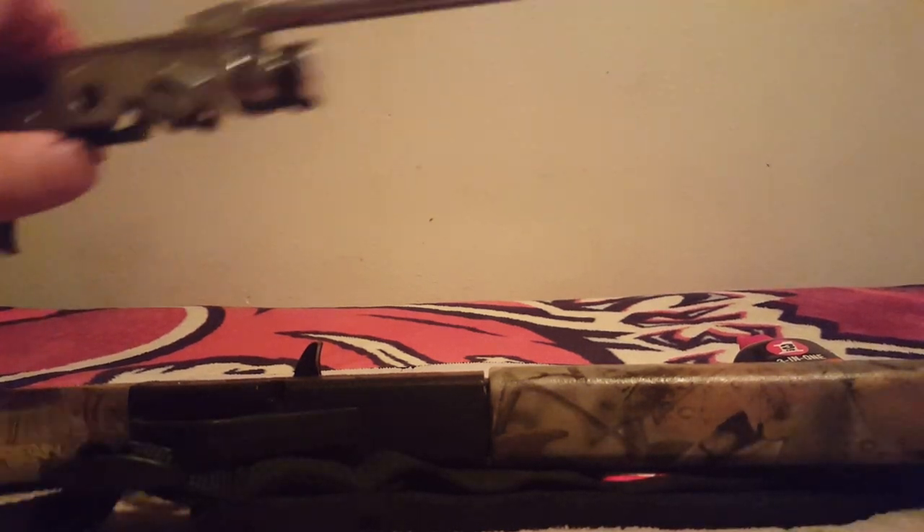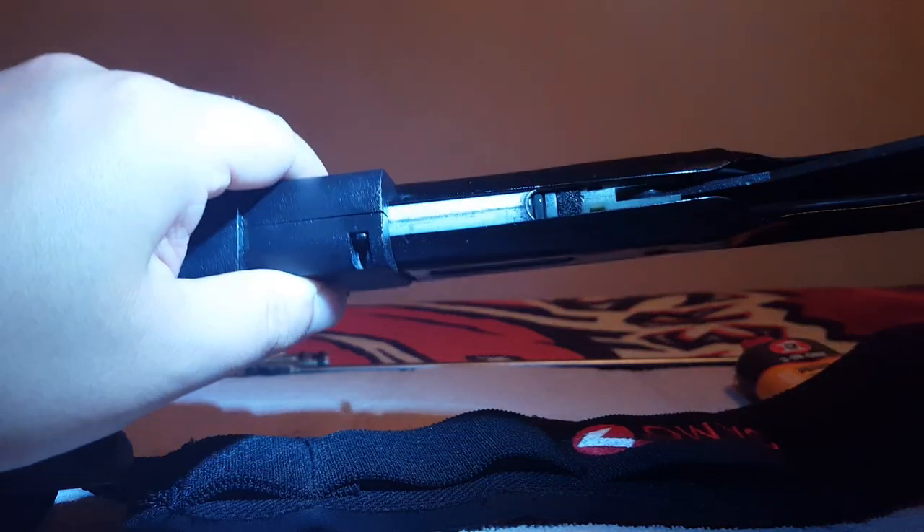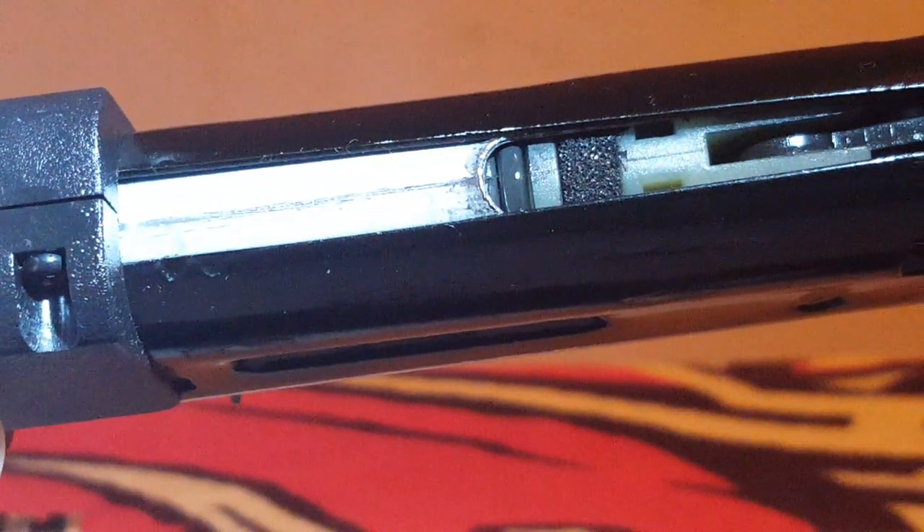There's the one in back, and here is the one in front. On this Daisy 35, you can see that right up front. There it is — can't miss it. This is a little different than the 880; you can actually see the seal at the bottom. Those are responsible for keeping the pressure of your gun most of the time.